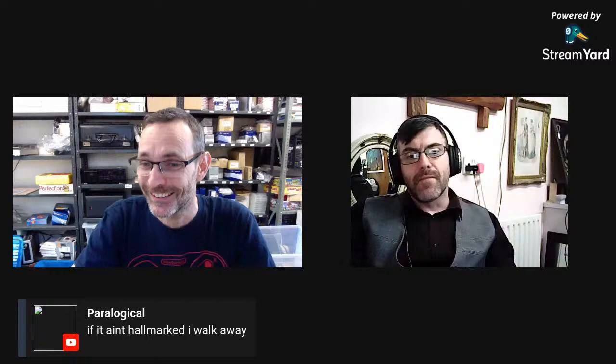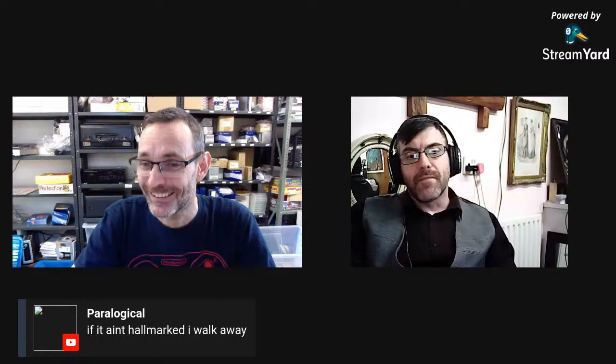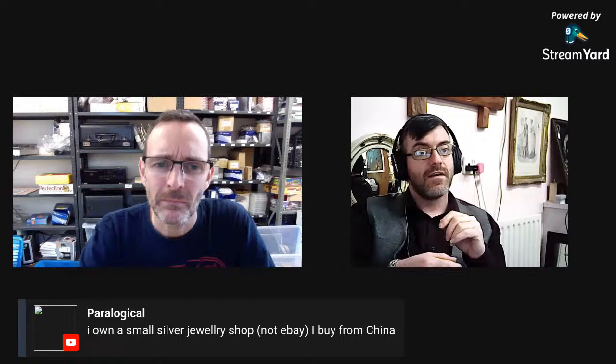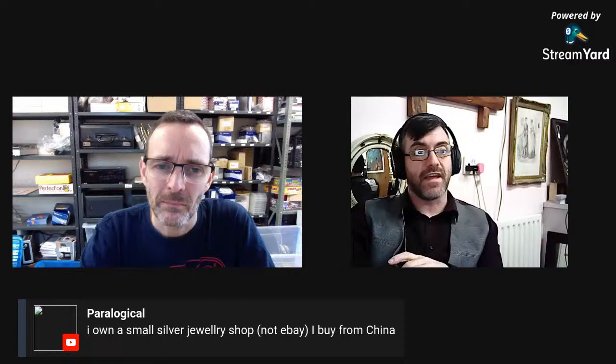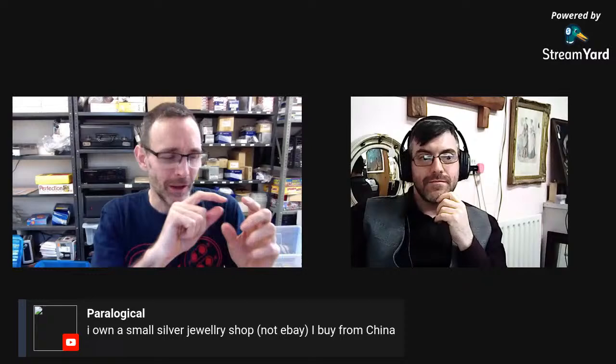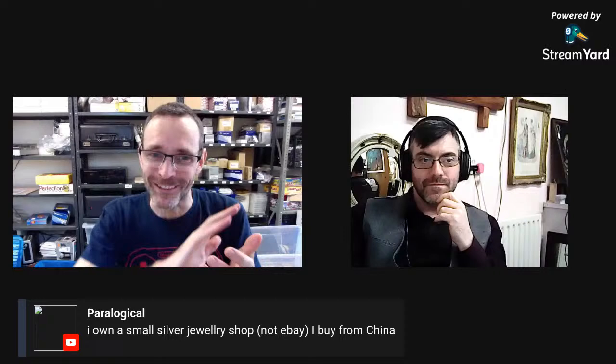A viewer says: if it ain't hallmarked I walk away. You're potentially losing a lot of money. I buy silver bangles and bracelets where the hallmark is worn because it's not always on the clasp — if it's a solid bangle it's just on the inside and constantly rubbing on the hand it does wear silver away. I've had tons of the stuff. Even salt and pepper pots that have been polished for a hundred years — the hallmarks on those were barely visible.